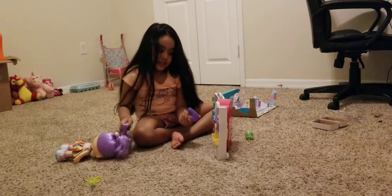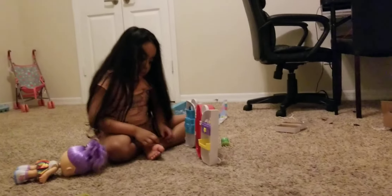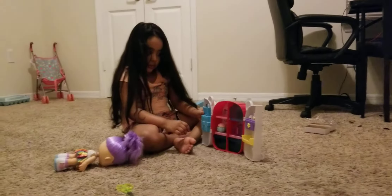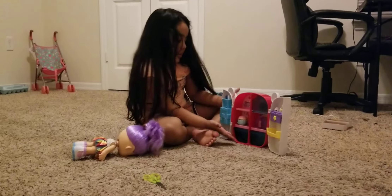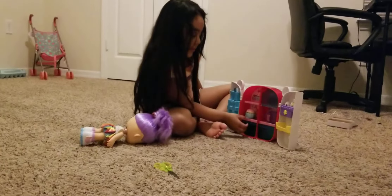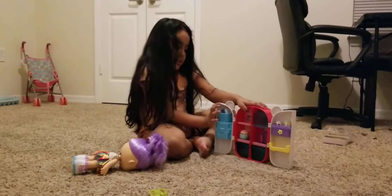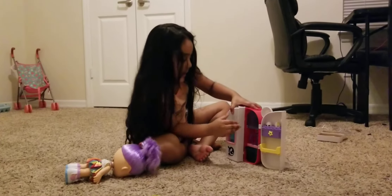Now what else came with the set? Oh, I could put this in the refrigerator — look! Now we have our own refrigerator. Yeah, I'm going to drink water from your refrigerator. Now let's shut the gate.